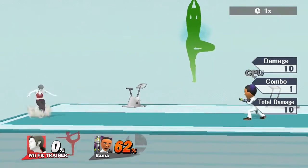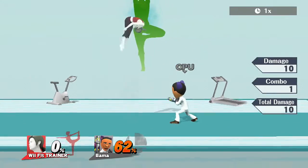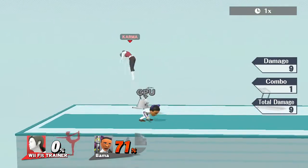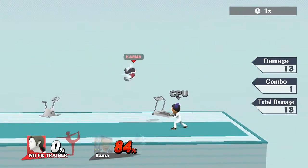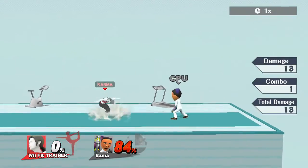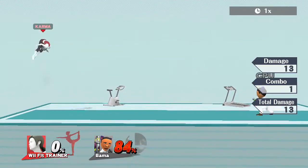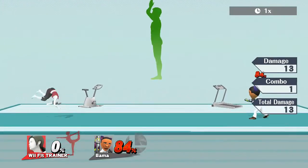On to Wii Fit Trainer's back air. This is definitely a good kill move — it's hard-hitting and comes out very quickly. So when you're coming back to the stage, you can hit someone. I recommend using back air for the kill.